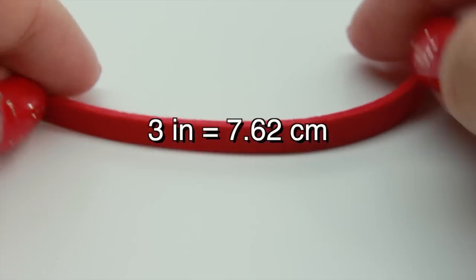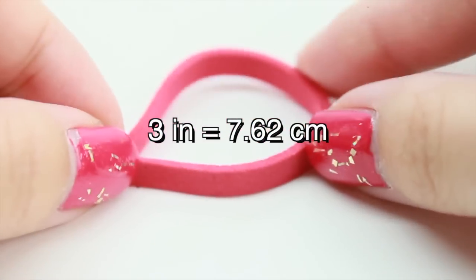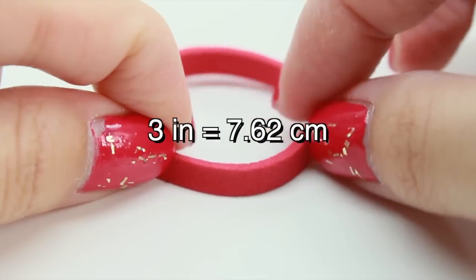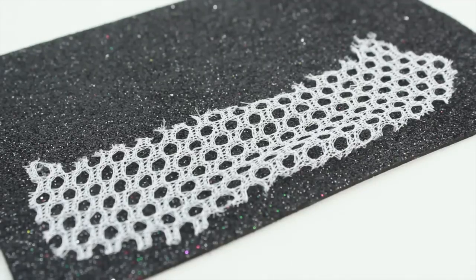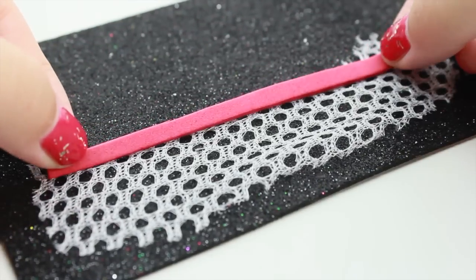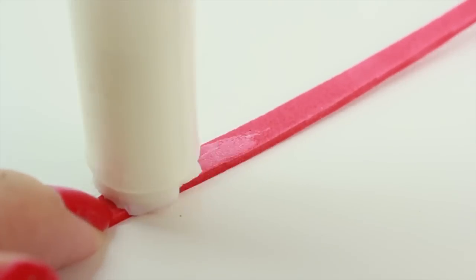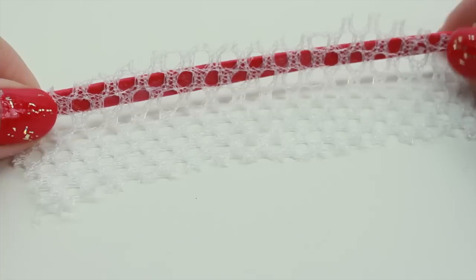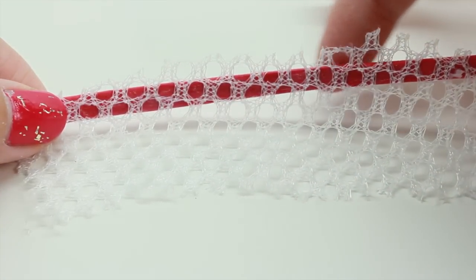You'll also want to cut out a long strip. Mine is about 3 inches long and you can have yours as long as you want. We just want to make sure we can make a circle out of it. Now cut the mesh bag and you want it to be as long as your strip. And then we're going to glue it together. After you glue it together, you might have some excess at the top — go ahead and just cut it off.